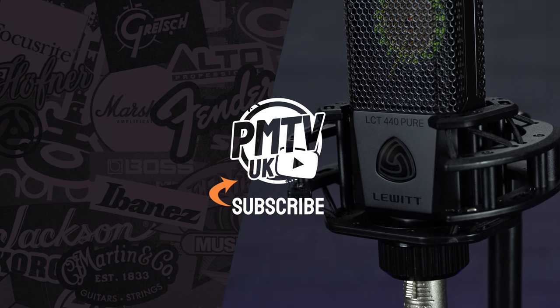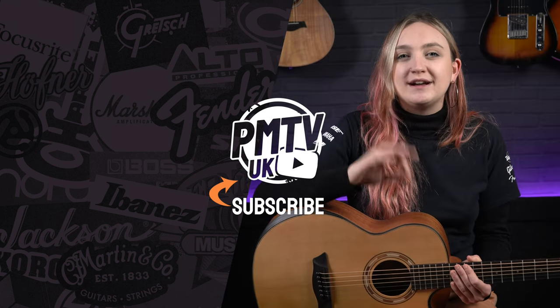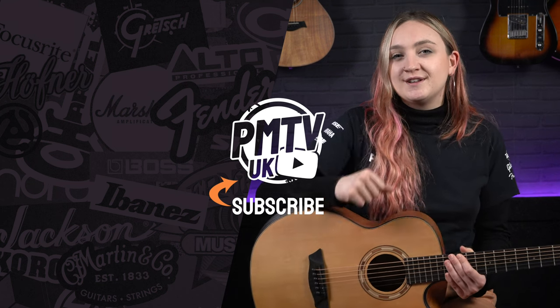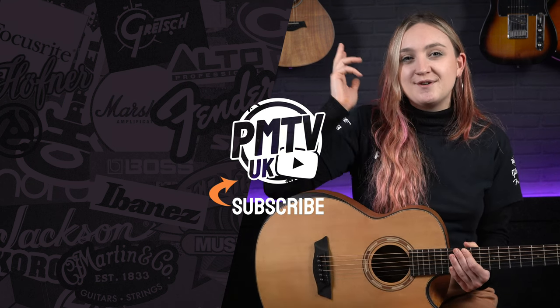Hope you enjoyed this video — make sure to give it a like and subscribe to the channel. Head over to our socials at PMT House of Rock and give us a follow. I will catch you in another video soon.